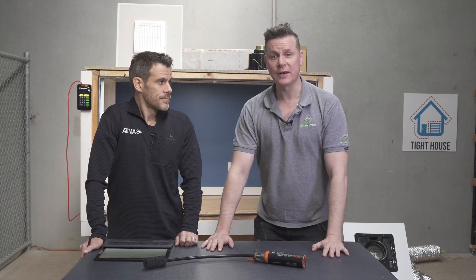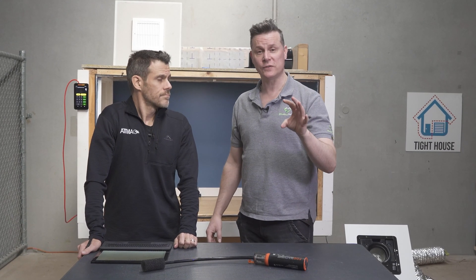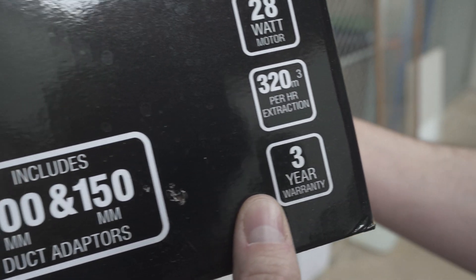I'm with Sean from Atma. Today we're going to be doing some testing on exhaust fans — are we getting what's being marketed?